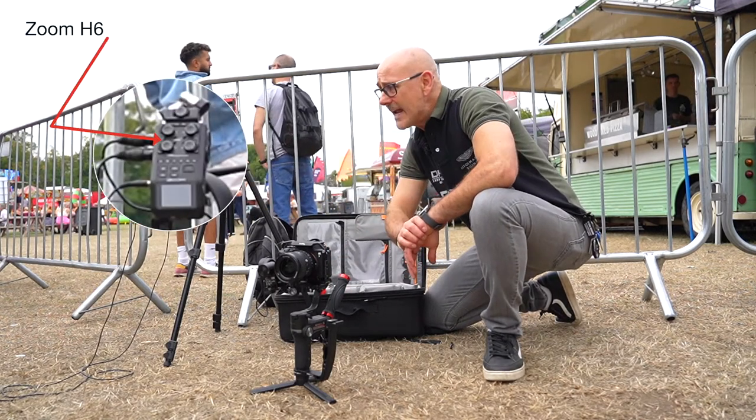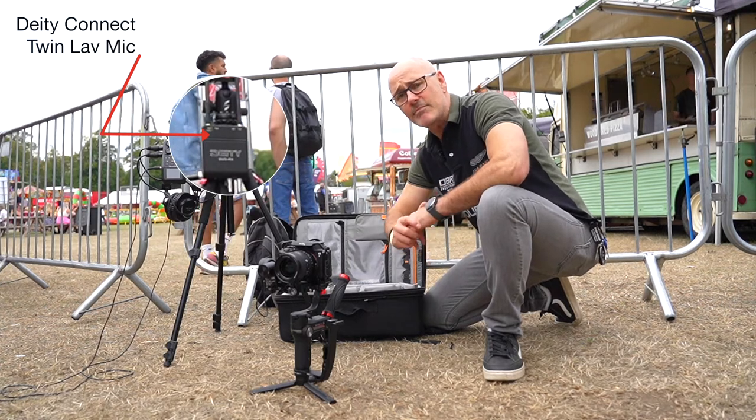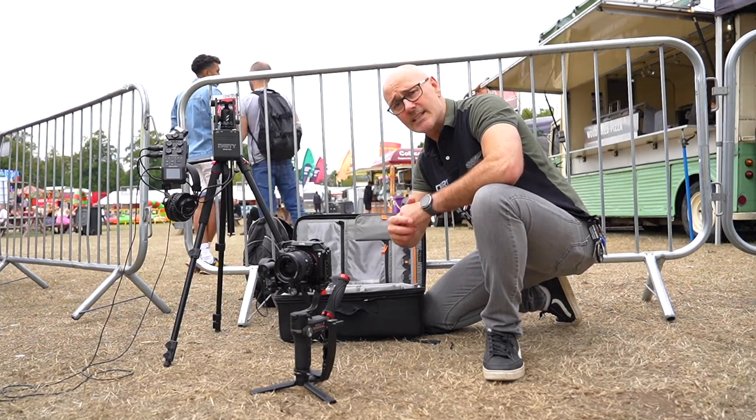We're recording audio on the Zoom H6 through the Deity twin pack lav mics. All of this fits in here, plus spare prime lenses, so let's see how it all goes together.